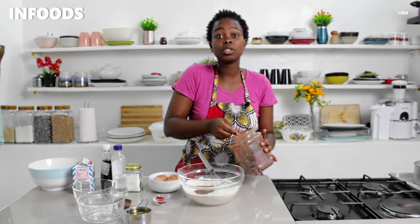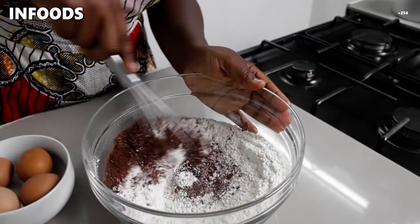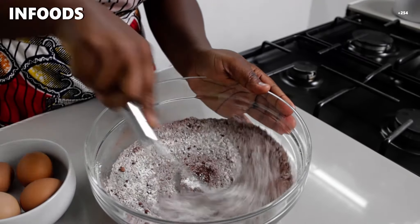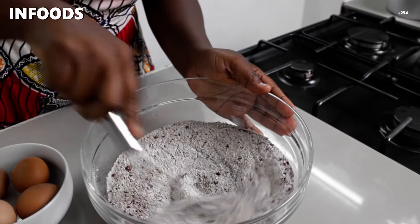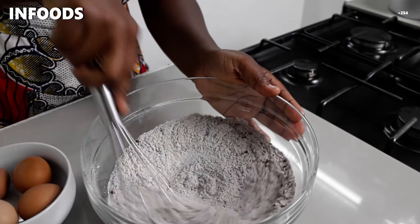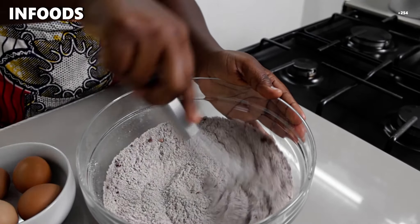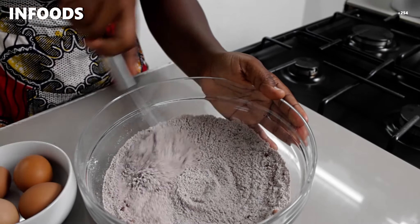I'm going to add two tablespoons of cocoa powder and then whisk it in. I added the cocoa powder at this point because cocoa powder usually has a lot of lumps, so I want to make sure it is fully combined into the dry ingredients.